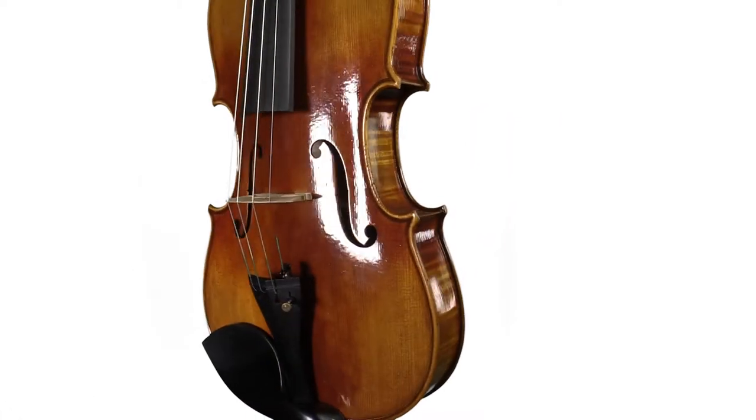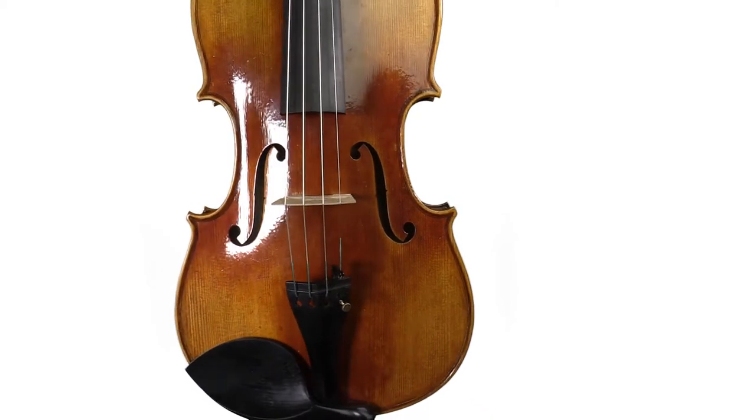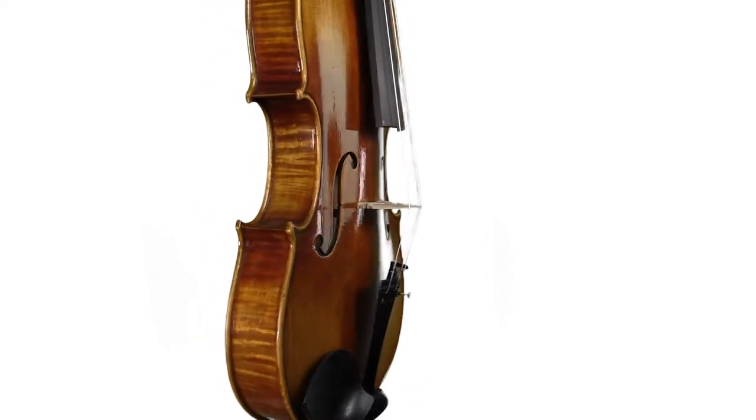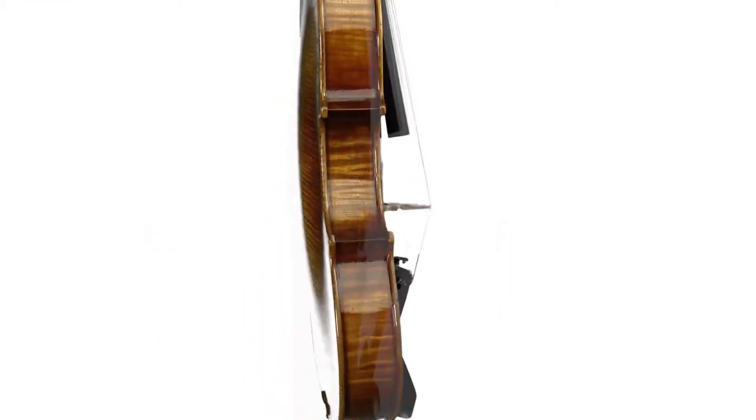Hey, I'm Michael O'Giblin with FiddlerShop.com, and this is the Holstein Benchmade Viola, and this is the Medici Strad Replica. All our benchmade instruments are made from start to finish by one master luthier. The wood for each instrument is selected from the highest quality Russian spruce for the top, and highly selected maple for the sides and back.